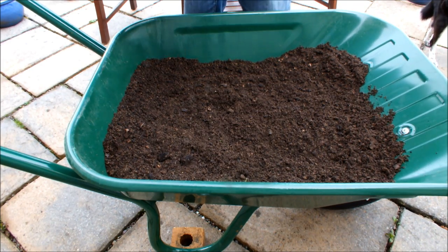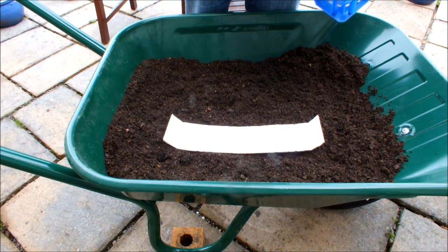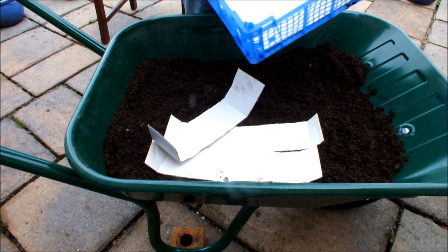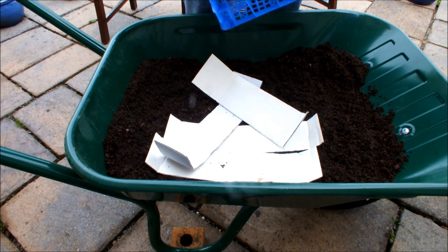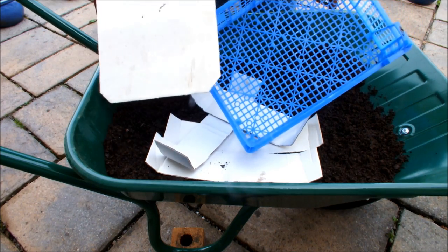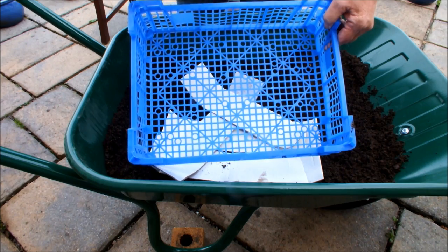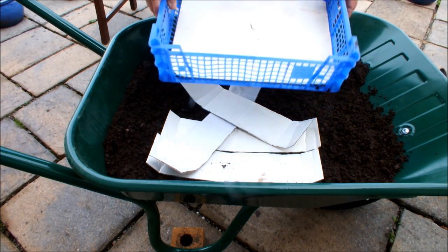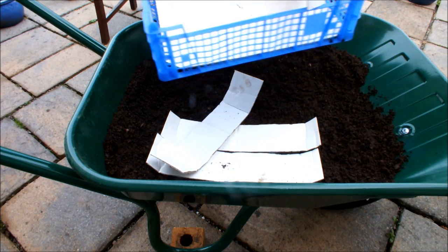So what we're going to be using to make this garden — some pieces of cardboard that I've already cut. And this is a spent mushroom crate. You've seen these before. So this is going to be our Pak Choy garden.